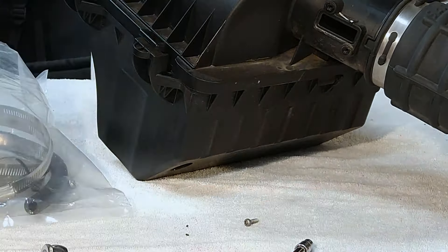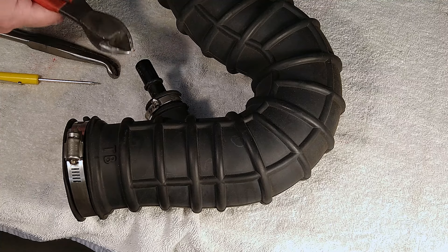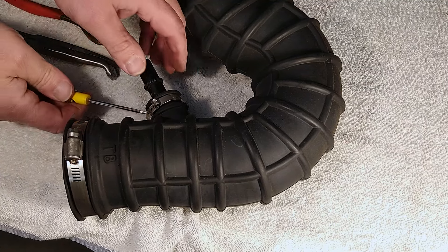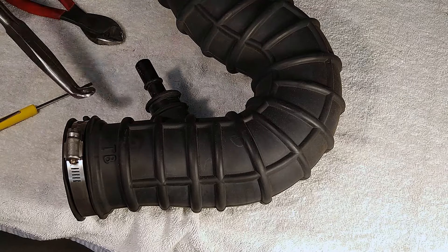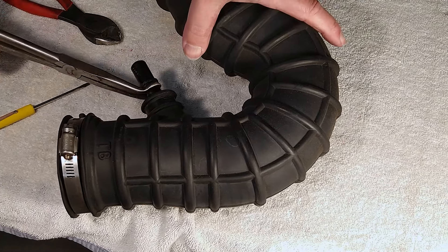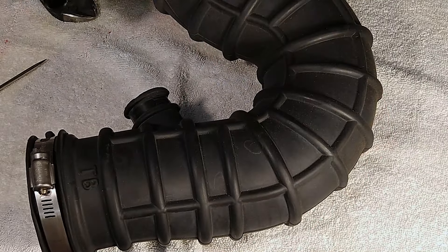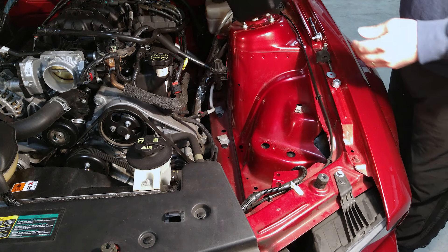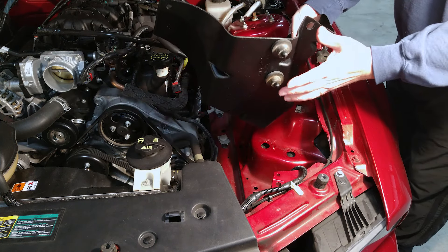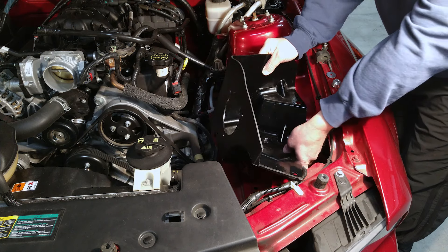We need to remove the breather tube connection. The instructions say to cut the clamp, but you can actually just pry it undone to get it off. Use some curved pliers to pull the PCV hose connector out and set that aside. Now we're going to start assembling the cold air intake, starting with the air dam. Put the two rubber grommets on the pegs on the bottom of the air dam, and they fit back into the holes in the fender.